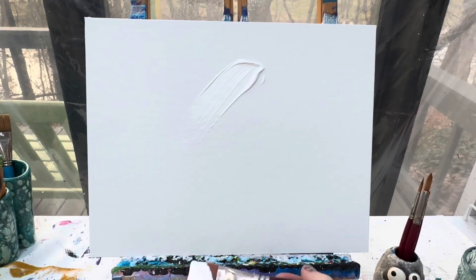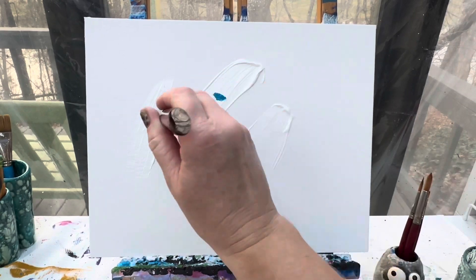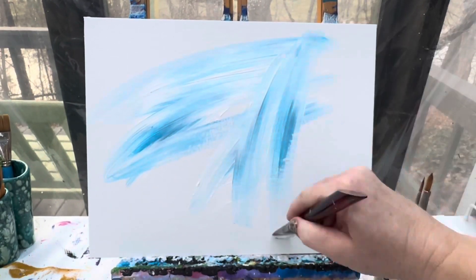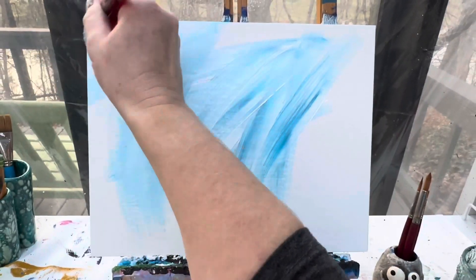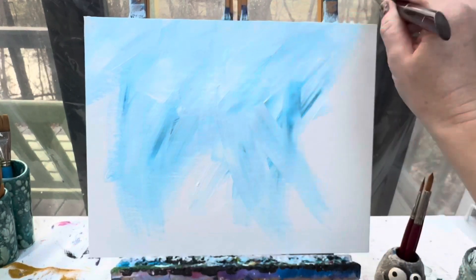I'm going to have my whole background be a super super light blue, so lots and lots of white paint is going to go on here with just a little bit of that light blue. You could just kind of brush that in any way you want. I want mine to be a little messy because, you know, this is the Grinch, so I'm just going to kind of pull those colors across any which way, not keeping it nice and neat.